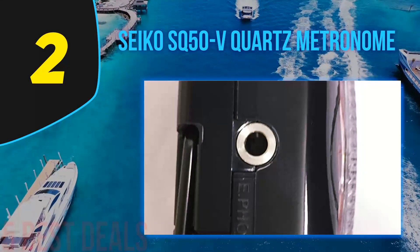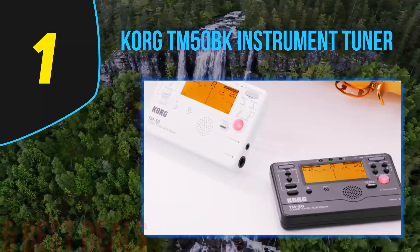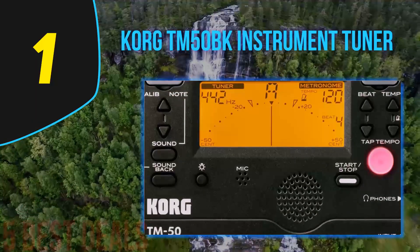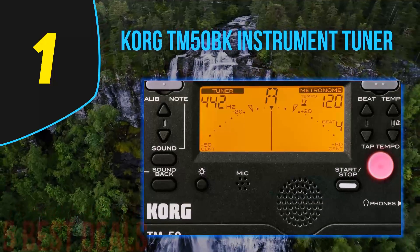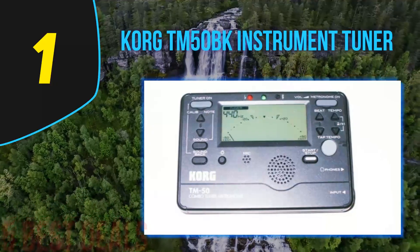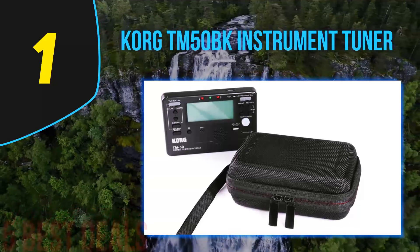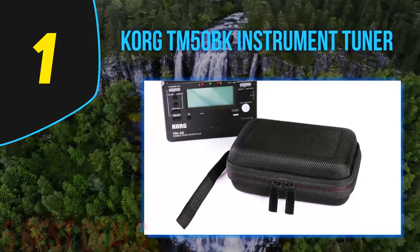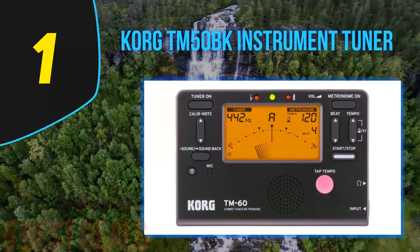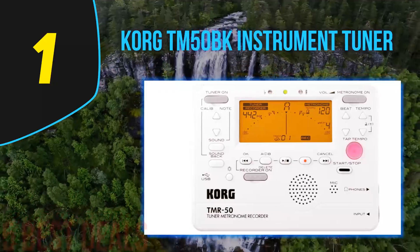Coming in at number 1 on our list is the Korg TM-50BK instrument tuner and metronome. Korg was founded with one driving principle: making high-quality digital instruments and accessories a viable option for gigging musicians. Many musicians don't appreciate that digital accessories have grown by leaps and bounds in both sound fidelity and affordability. A great example of this commitment is the Korg TM-50BK, which boasts an impressive amount of utility for any musician at an easily justifiable price.